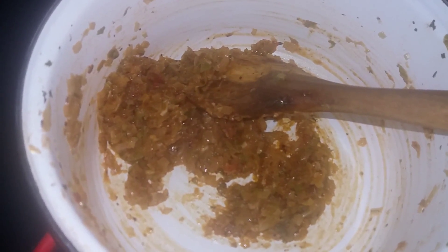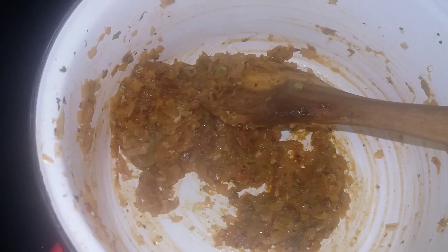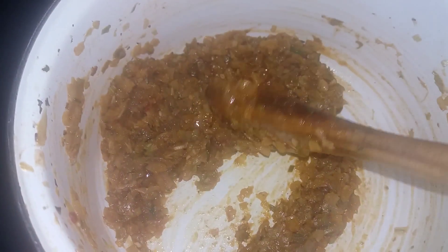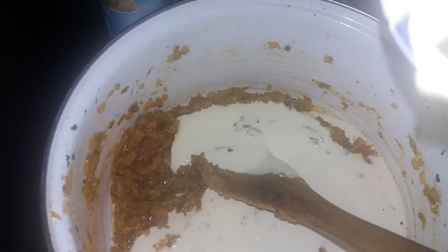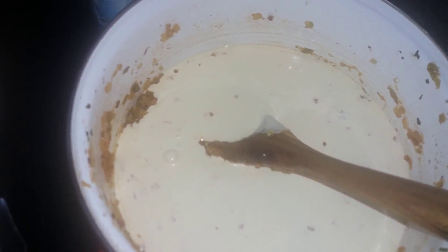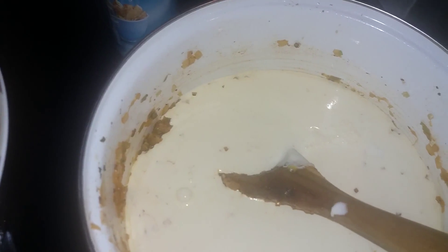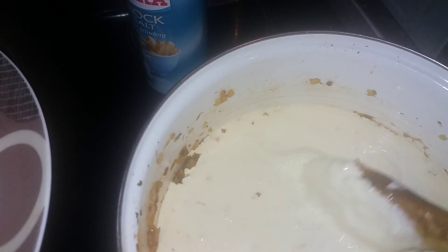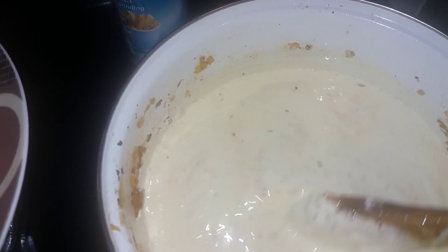All this while with the onions it was at the lowest heat possible — my highest heat is six and I've been frying it all the way through at one. So I just poured both tubs of double cream and I'm going to put a little bit of water in there just to get my money's worth. Now I'm going to put the heat up to mark two.